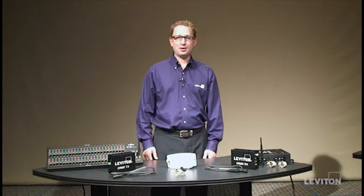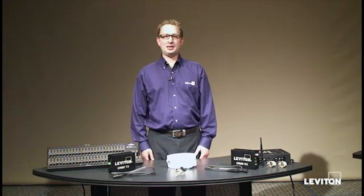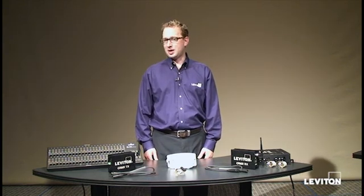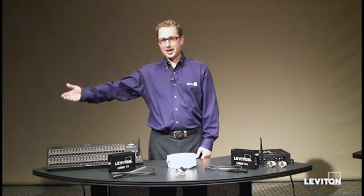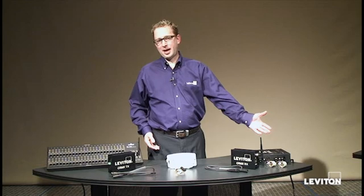Hi, my name is David Buehr, a product manager with Leviton Manufacturing. Today we're going to talk about Leviton's wireless DMX product line and show you how to connect a DMX transmitter to a dimmer pack.